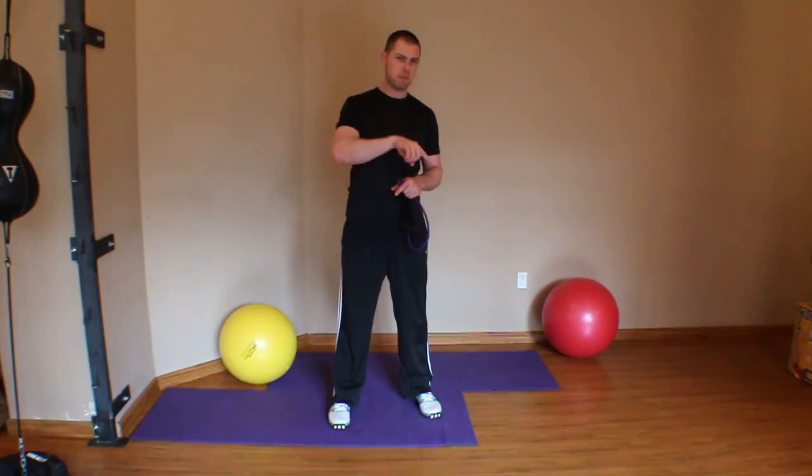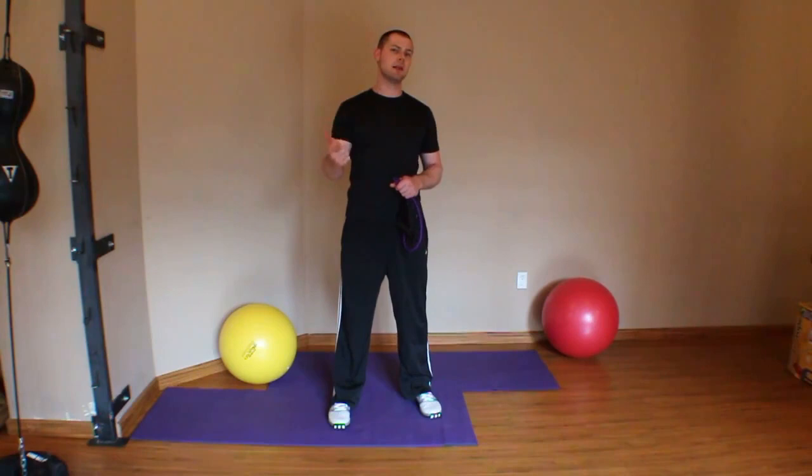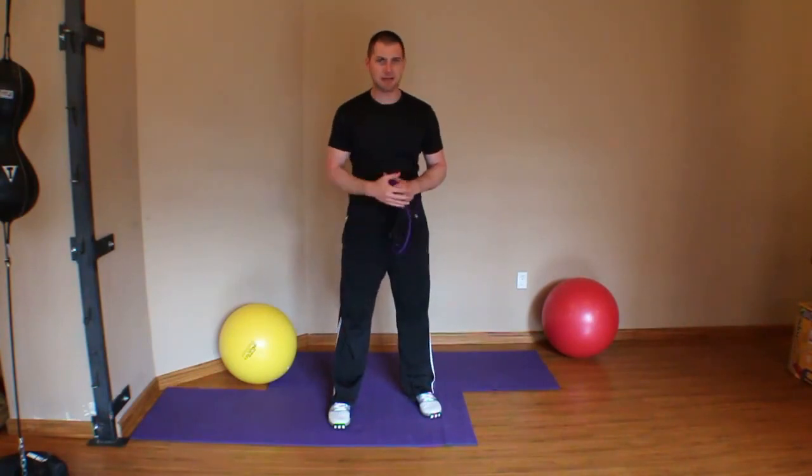This is Brent coming at you with yet another progressions video. In this video we're going to go over progressions for deep cervical flexor activation — those commonly underactive muscles of the cervical spine related to upper body and cervical dysfunction: the longus coli, longus capitis, and rectus capitis anterior.